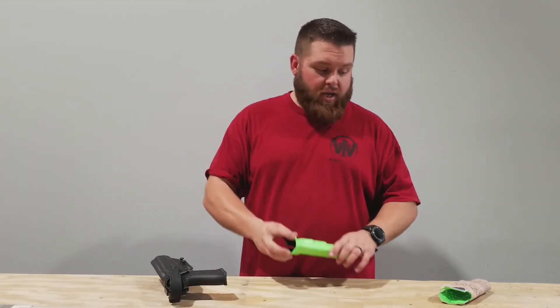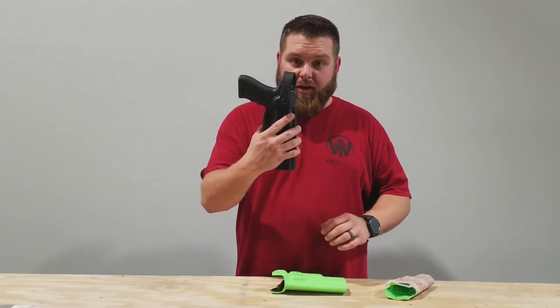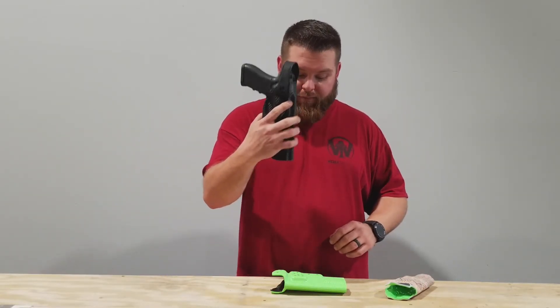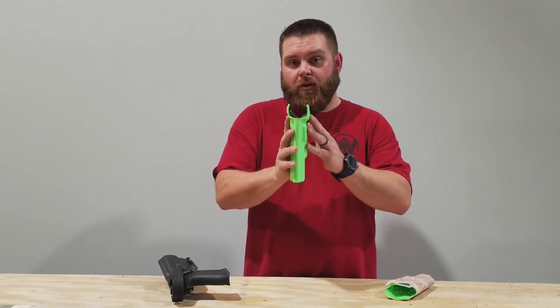So these are the three that you have: the USPSA cut in the Gamer Edition, the 3-gun with the MLK hood, and the 3-gun with the RMR cut with or without the hood options. Thank you for taking the time to watch this video and we hope to see you in a match someday.